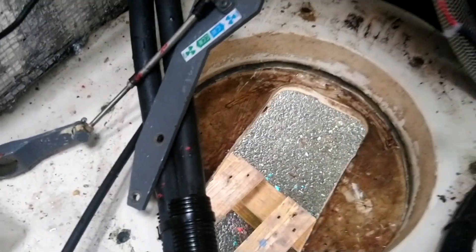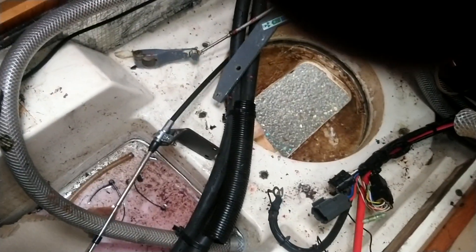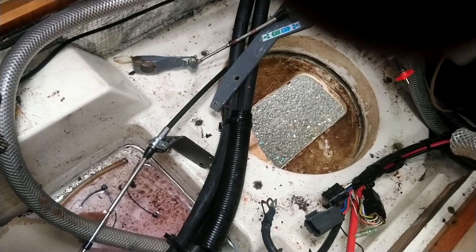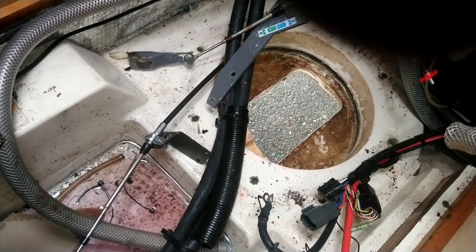The back of it I can't really get to with the camera, but it's pretty obvious a failure. When you're looking at boats, it's quite important to know how these things are put in. This one's a bit disappointing, and unfortunately I can't tell you which make of boat it is, but you're always welcome to email me directly. Hope you enjoy that little video.